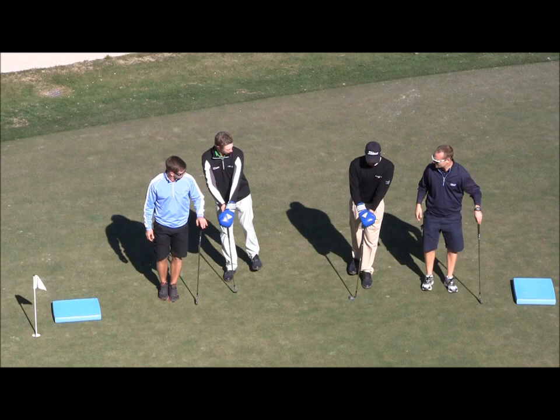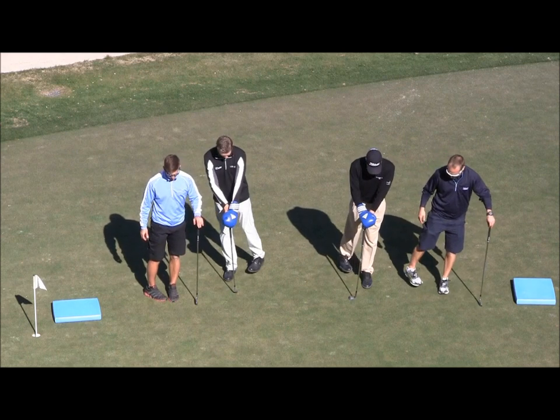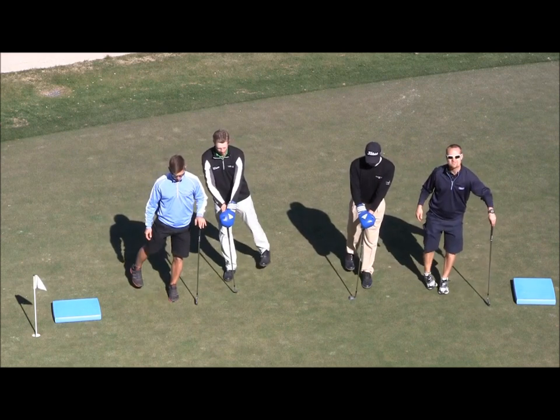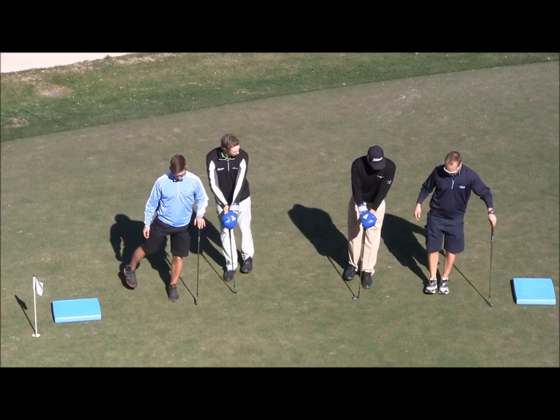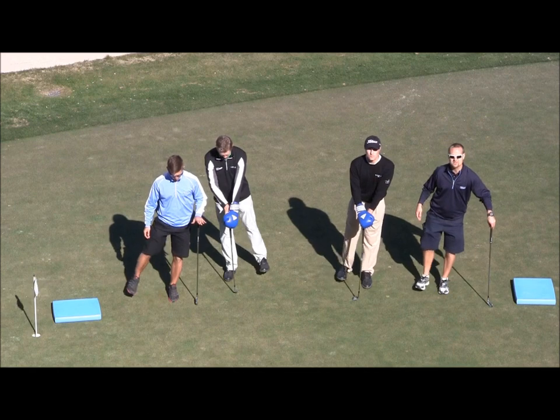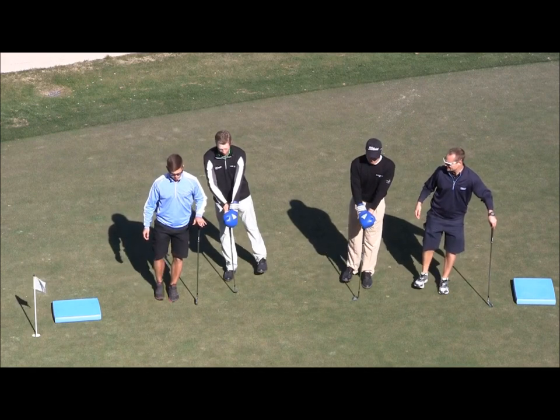The second variation: we're going to put the toe in and kick out at a nice 45-degree angle. Last variation: we're going to put the toe straight forward, then out and in. Each one of these you can do about 20 to 25 times, which is fantastic.